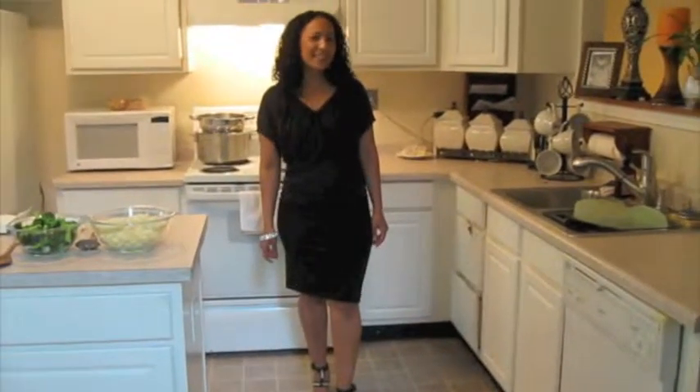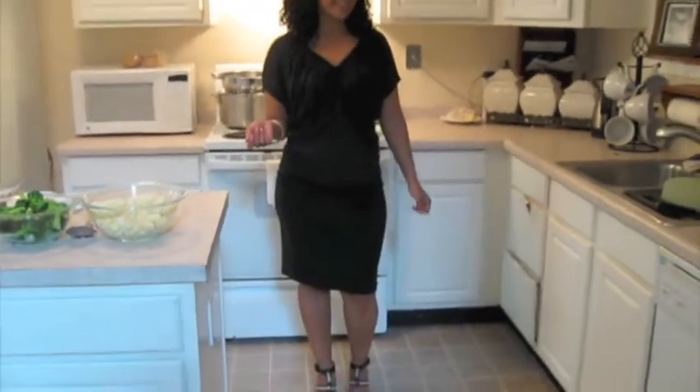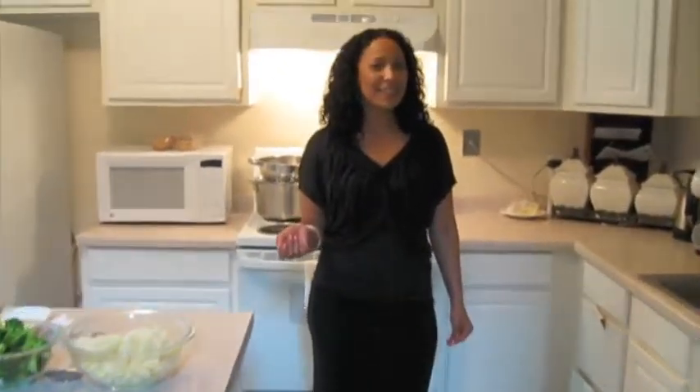Hi there! My name is Delene and my dish I'm making today is cauliflower and broccoli Philly style. One might ask, well why am I dressed up like this to cook in the kitchen? I'm actually having a date night tonight and the dish I'm making is going to be served alongside a delicious steak.